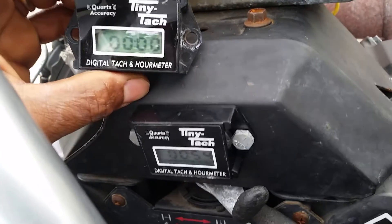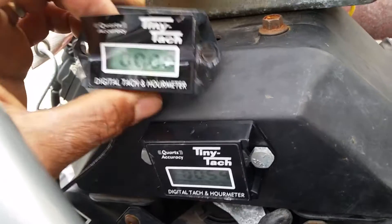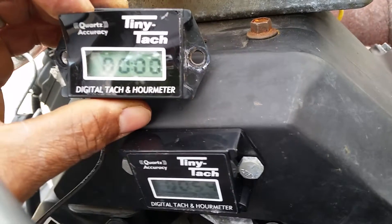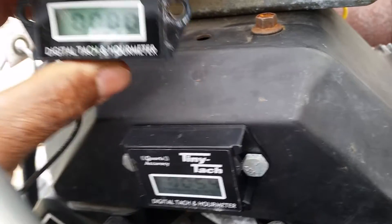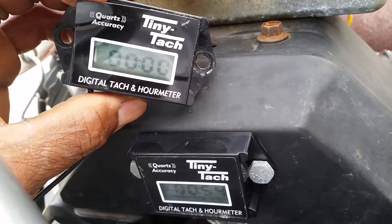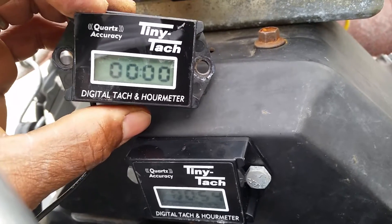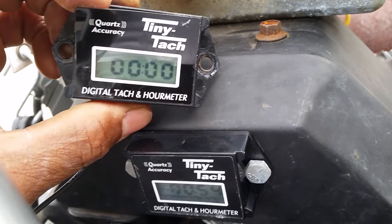This is Griffith, Griff Services Power Washing. Just want to give you guys a quick tip on the tiny tach. We had this one installed in the machine and for some reason it got stuck at 235 hours. It's a pretty critical piece of tool — we use it to check the RPM of the engine, making sure we get the RPM we want, and also to track the hours for maintenance.